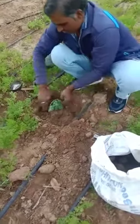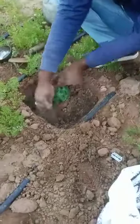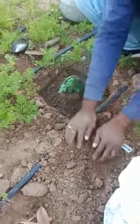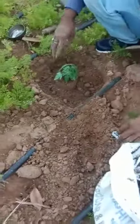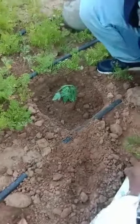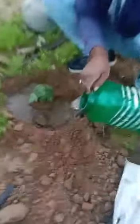Soil, some vermicompost mix — ready papaya tree. Process in 30 seconds.